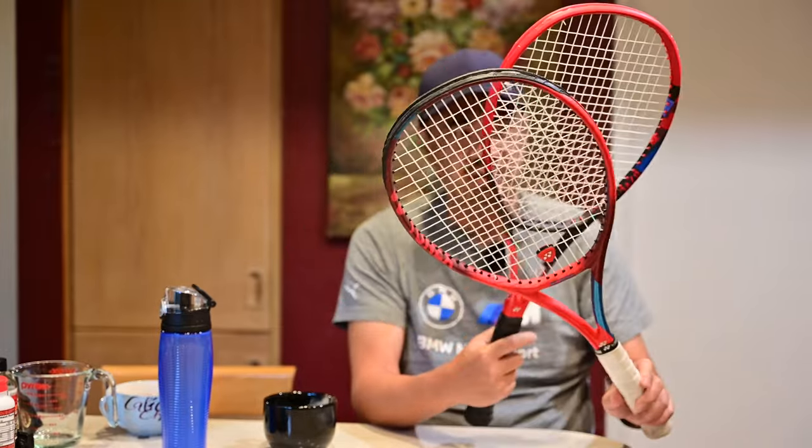I don't think it's the same multifilament, but I was lucky enough yesterday to go and hit with a couple of legends for a couple of hours, as well as rally with my daughter with this new 95, as well as my old 95.